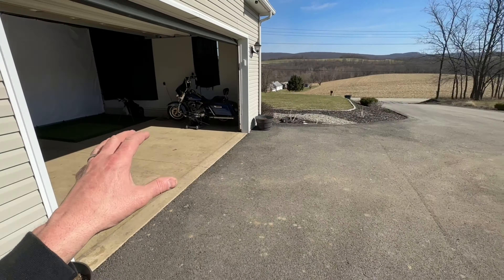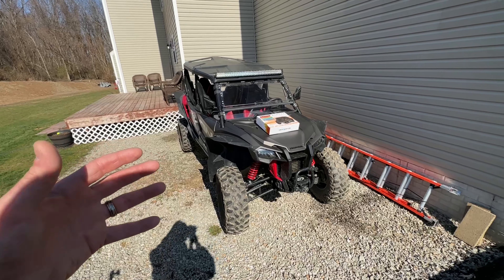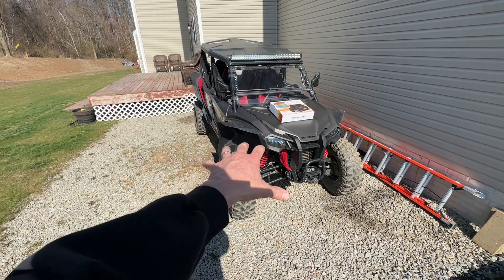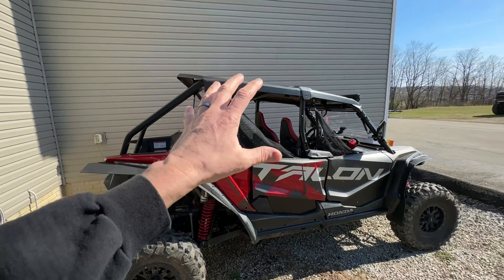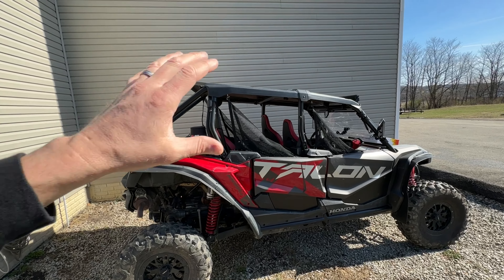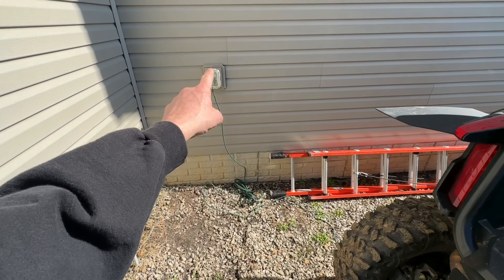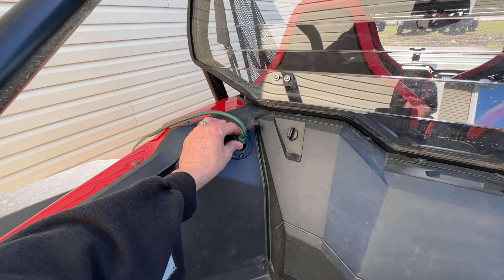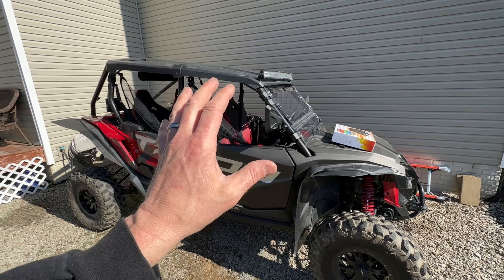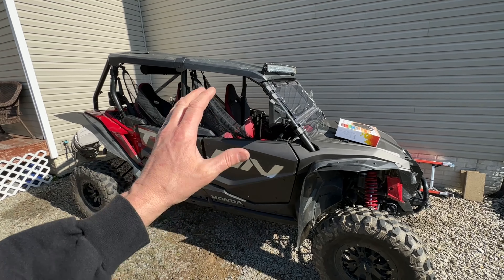In my case, since I'm always doing different projects, sometimes I have to bring my side by side outside for days or even weeks at a time. So I tend to park it in the back of my house, because the house sort of protects it from being seen from the road and also protects it a little from inclement weather. I also have an outlet here so I just run an extension cord to my custom charger. When it's raining, snowing, or windy, I could definitely benefit from having a cover on my side by side.